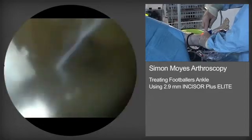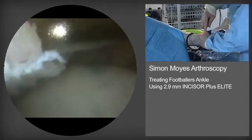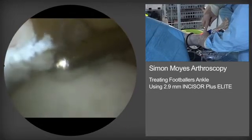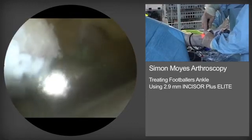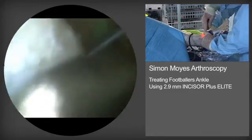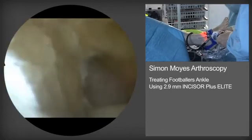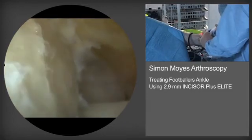As one carries out resection of the tibial spurs, one switches regularly between a soft tissue resector and an oval burr. As you'll see in the foreground, there's a small amount of the tibial spur that still needs to be removed.